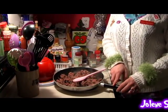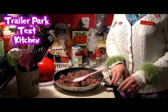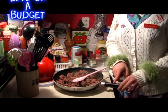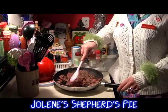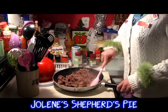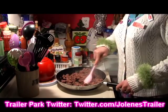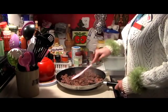Hi there trailer park fans, it's Jolene Sugarbaker, the trailer park queen, and welcome to the trailer park test kitchen and another edition of Cooking with Jolene, the trailer park cooking show where I teach you how to cook on a budget and do it the trailer park way. Today I thought I'd share with you an easy casserole recipe — it's actually a shepherd's pie and it has some origins in England. We've kind of Americanized it using canned vegetables, and it's a real simple casserole, great for the fall weather.